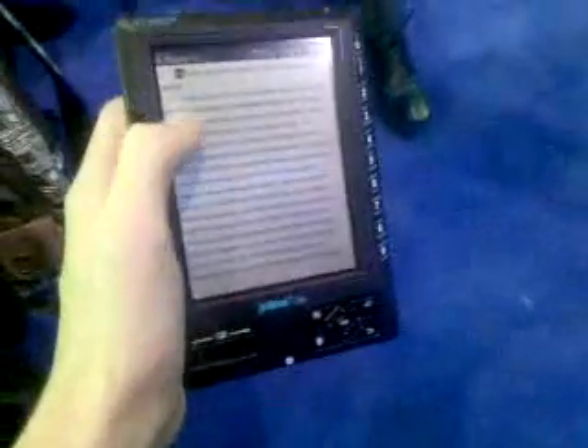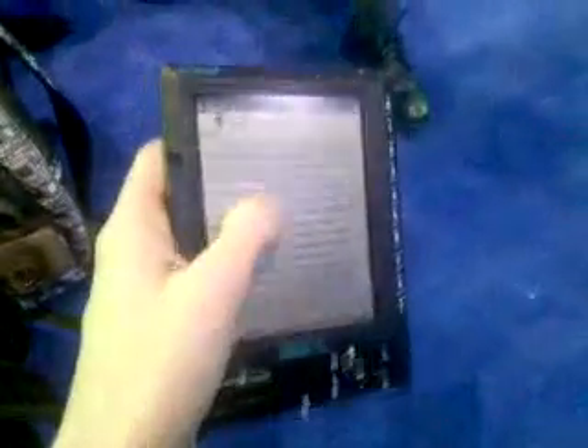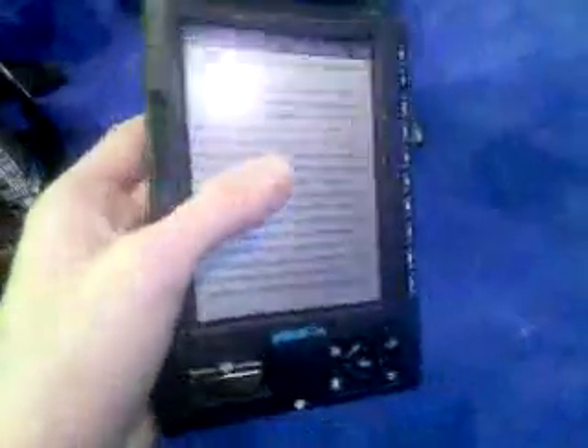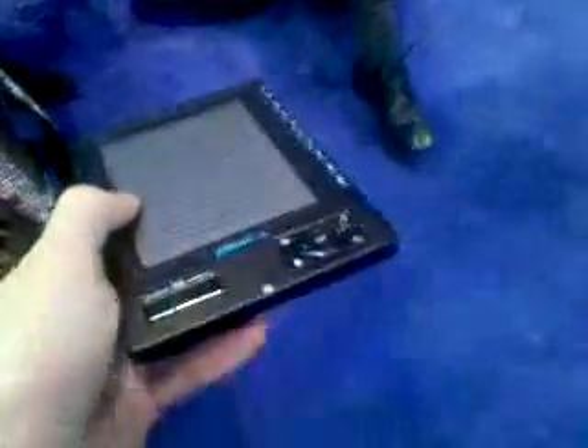This is actually a TFT LCD display — you may remember those from the 90s. These TFT displays, while not so great in laptops anymore, are perfect for this kind of low-power e-book stuff. So we don't actually have to use e-ink.